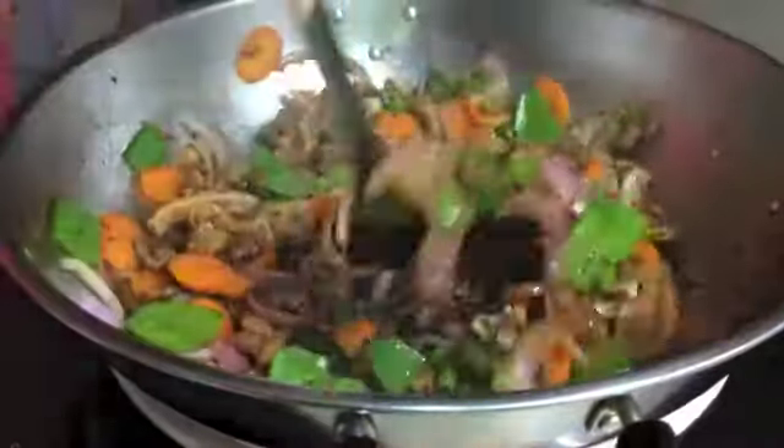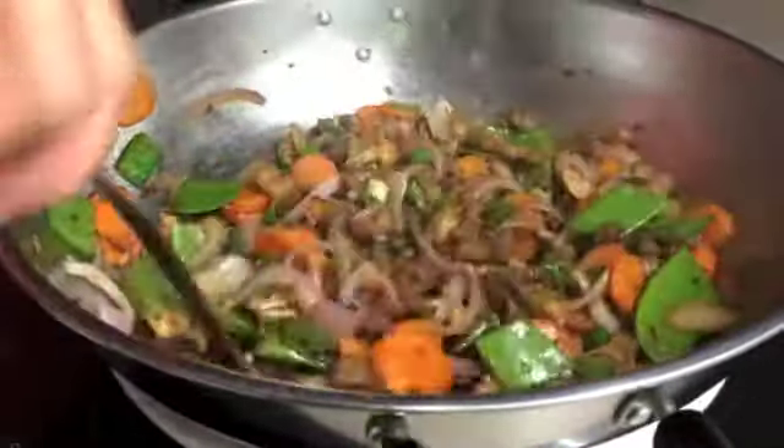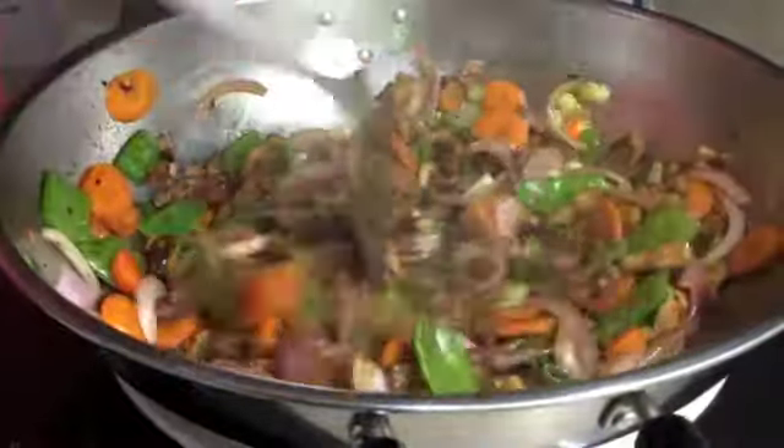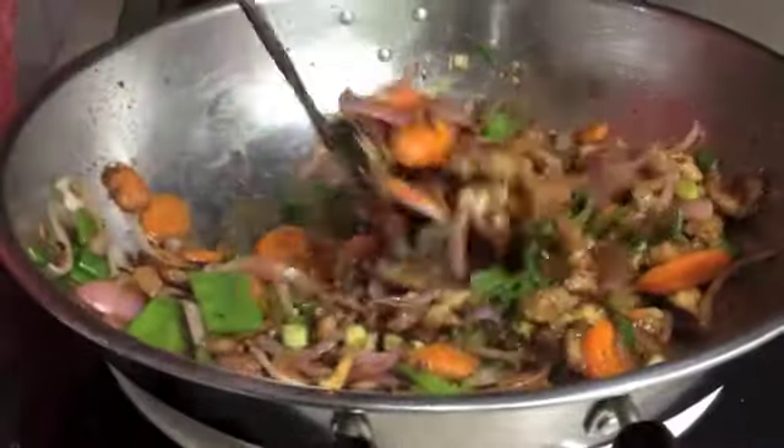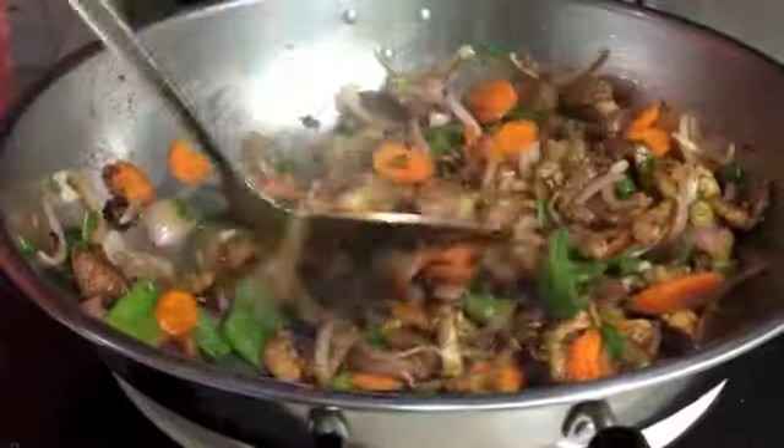And there you have it — pork fillet with shiitake mushrooms and teriyaki sauce. Now it's all coated and glistening. We're just going to turn the heat off and it's ready to serve with some steamed rice.